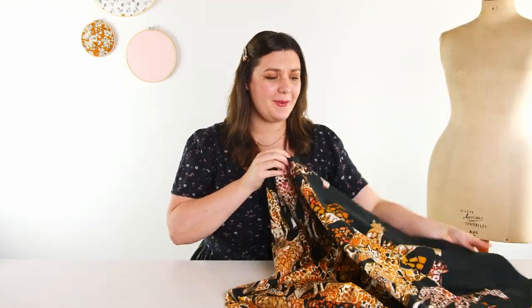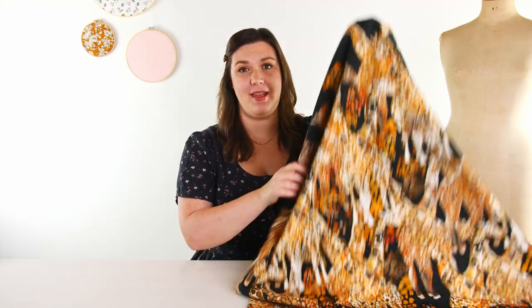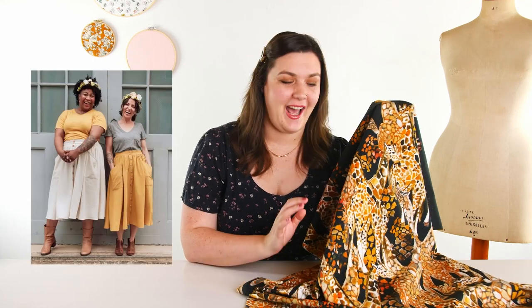Next up I have two cotton poplins. The first one is a really cool border print called Above and Beyond — of course referring to these beautiful giraffes. This is the colorway Dusk, but it also comes in a cream background called Dawn. I think border prints are so, so fun for skirts and dresses. I think this would be so pretty made up in the So Liberated Estuary skirt. It has a button front and an elasticated back — it would be super cute and really comfy.